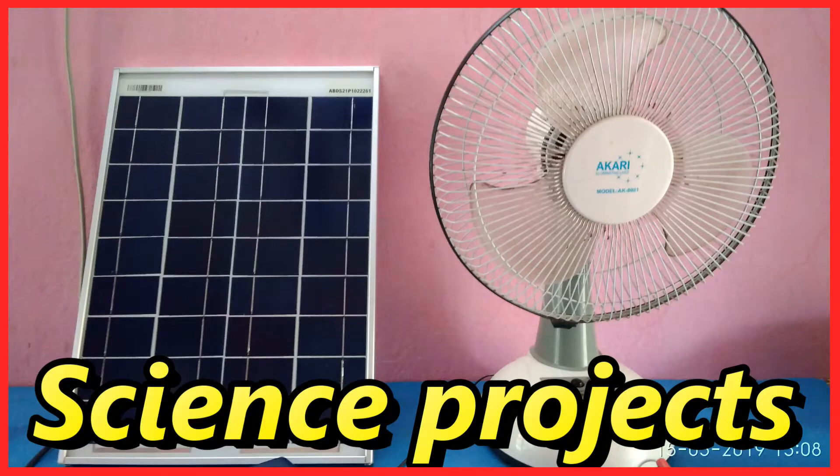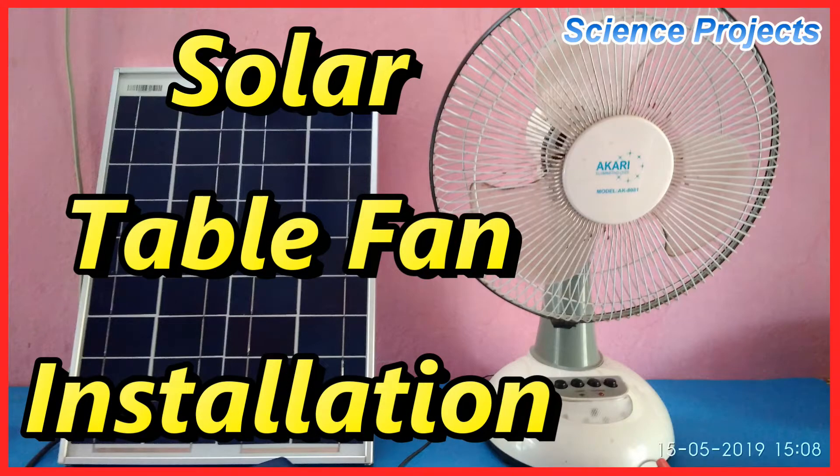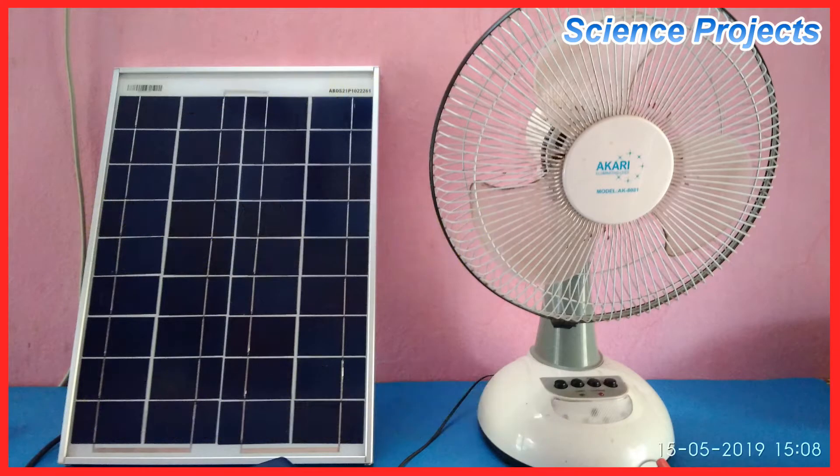Hi friends, welcome to the science project channel. Welcome to this video. I am going to explain the video of the solar panel. We have a 12V solar panel with a 75H battery.